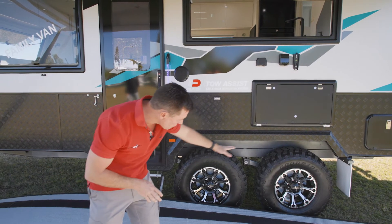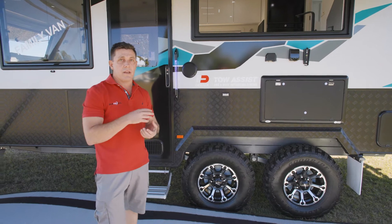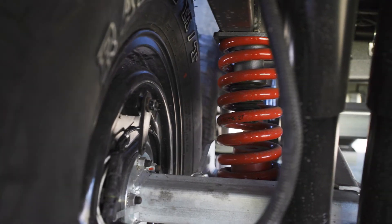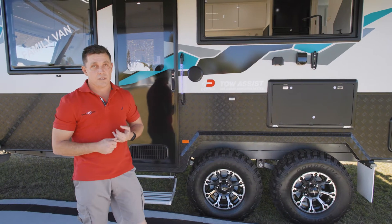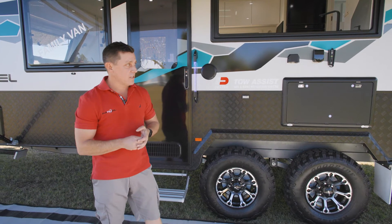We've got a 100mm chassis rail running through underneath your 100mm floor frame, so you've got 8 inches of laminated steel there. This one has been put on your Alco Outback suspension, which is a coil spring independent trailing arm suspension, and it's got 12-inch off-road brakes as well with off-road magnets inside.